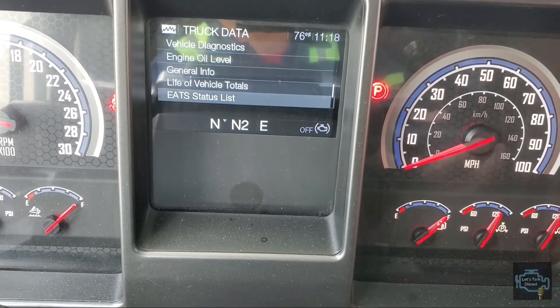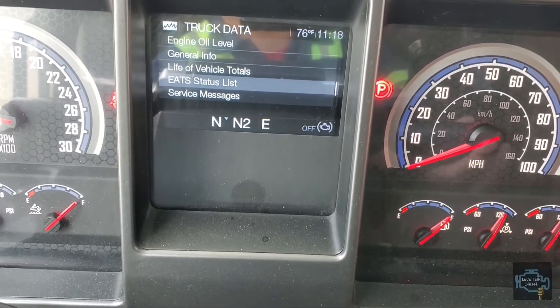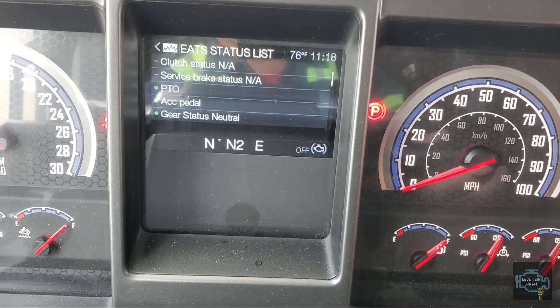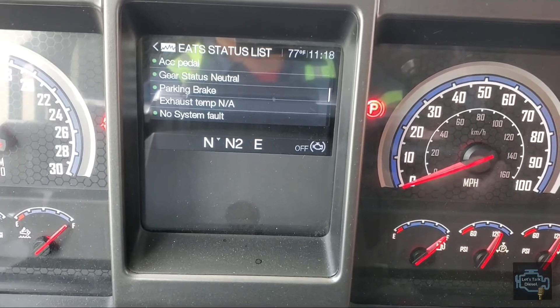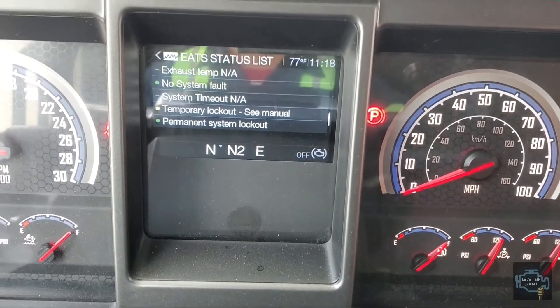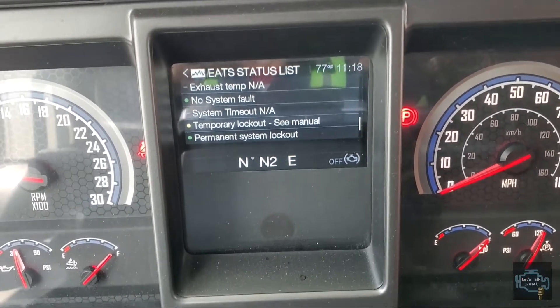You can also check the EATS status list. Here you can see if something is red with an X on it, then you need to take care of that. Right now, for example, that one is yellow — that's the reason why we cannot perform the park regen right now.